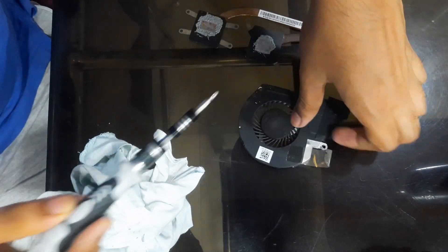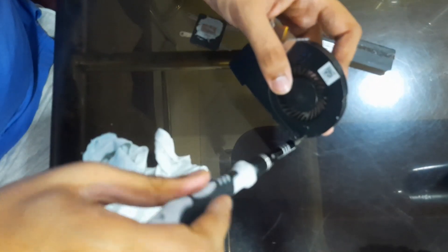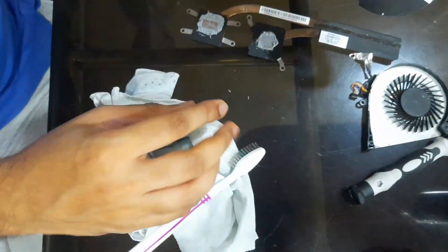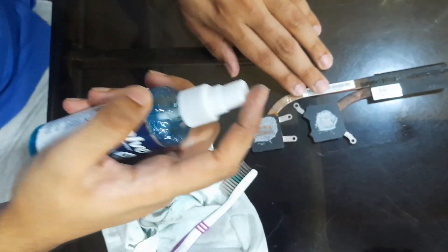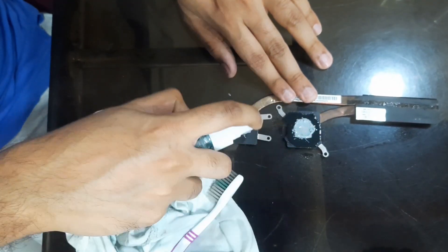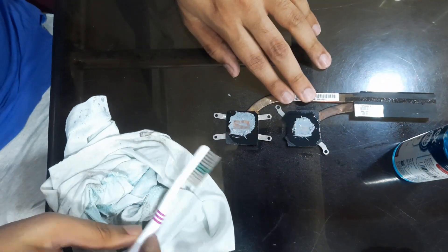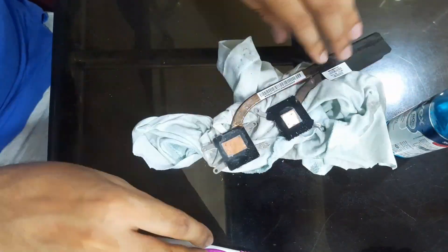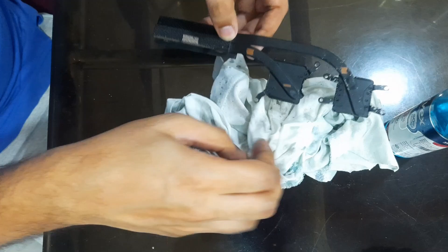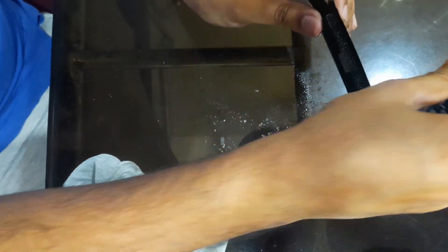Now to clean out the fan and the heatsink. Open the screws in the fan — as you can see, the fan wasn't all that dirty. Now moving on to the heatsink. You can see that the thermal paste wasn't dried up as much, so it was very difficult to clean it out. Once again, we are using standard hand sanitizer, a toothbrush, and a cloth — and as you can see, it is coming out fairly easily. Just dab the cloth over it and remove all the excess liquid. And don't forget the heat vents on the heatsink.